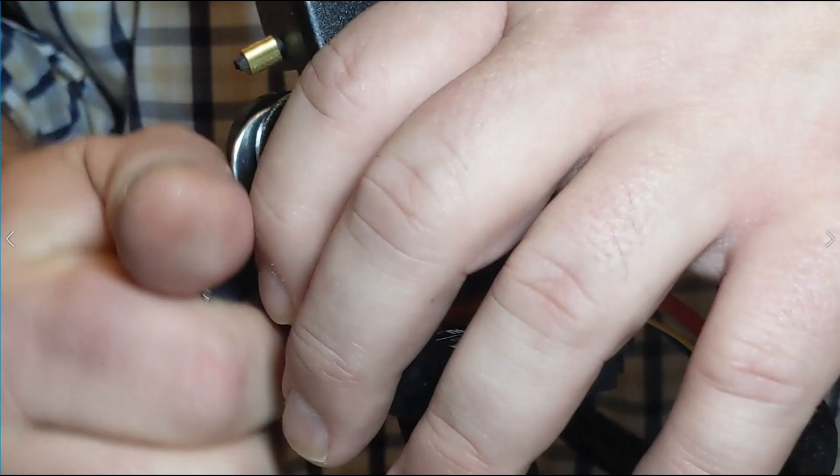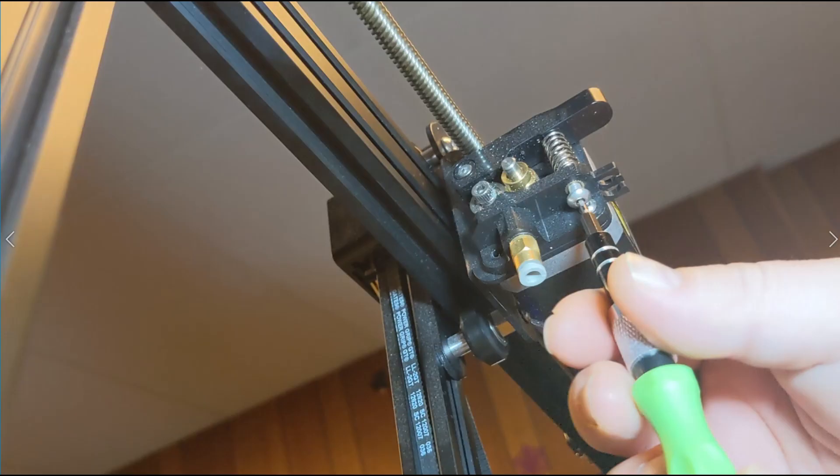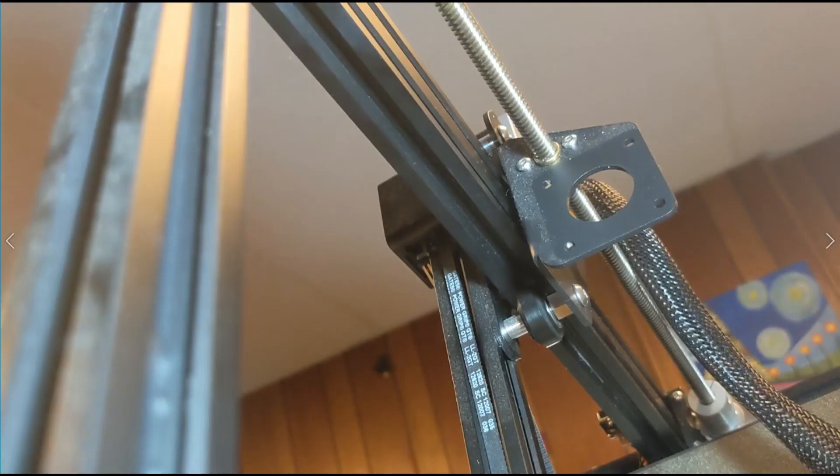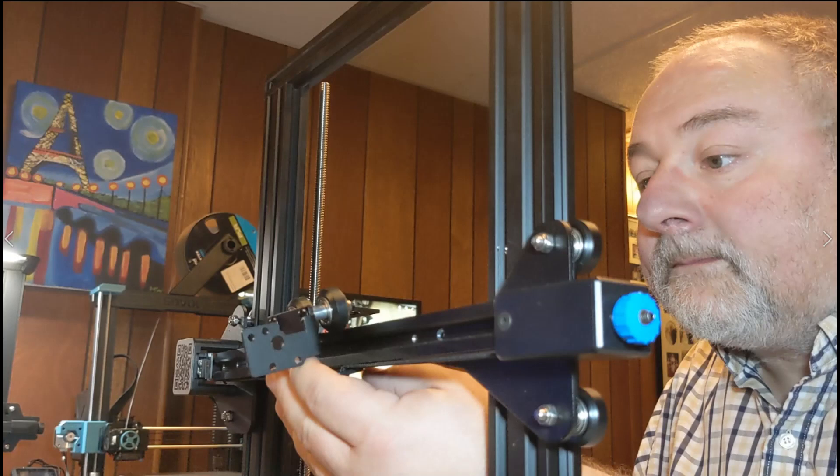This is me trying out for a hand modeling gig. This is the business end of the old extruder. This is the removal of the old stepper motor for the extruder. When installing the new extruder carriage, I decided to self-administer an optical exam.